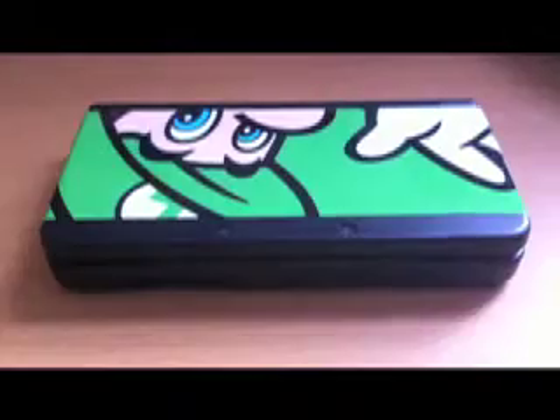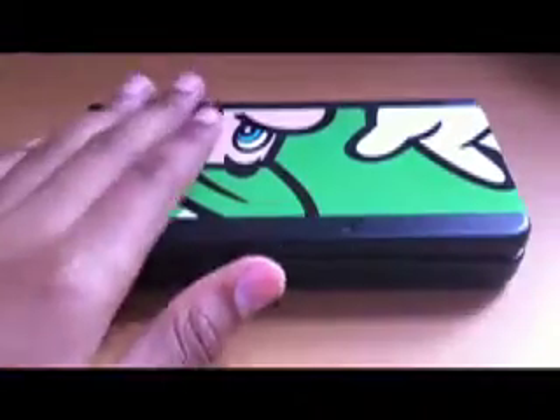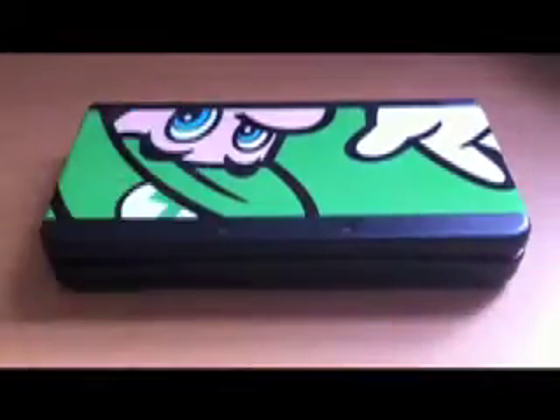Hey guys, Super Gamer Bro 6 for Nate here, and today I'm going to be doing a review slash thoughts on the new Nintendo 3DS. Now this thing released like quite a few months ago, but I just wanted to share all my thoughts on it.